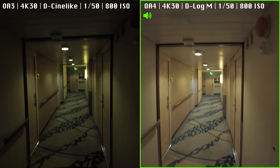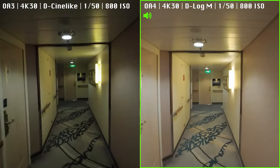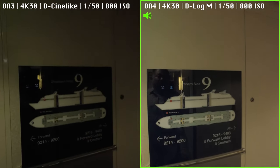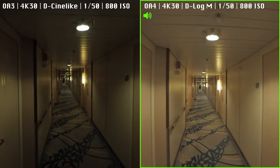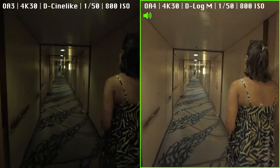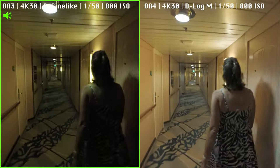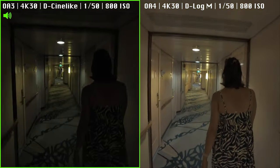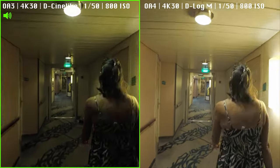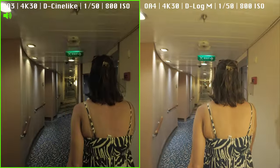Here we are — this week we are on Navigator of the Seas, a Royal Caribbean Cruise. This is the hallway of Deck 9, starboard side in the forward section. As you can see, the Action 3 is pretty dark. We're going to go outside and show you some low-light footage of both cameras in varying light environments — specifically outdoors with a swimming pool, deck lights, TVs, and different lighting conditions.